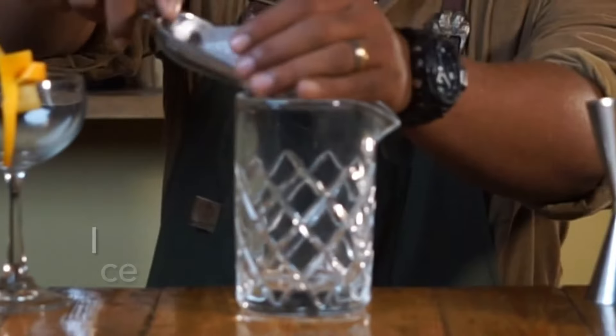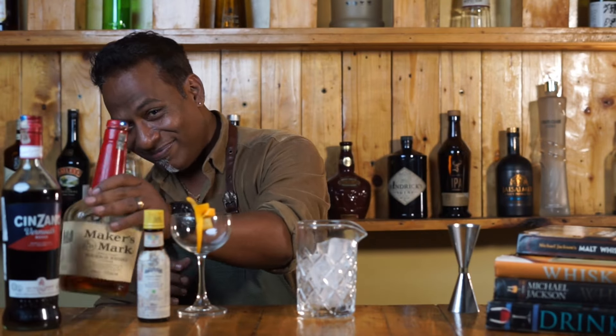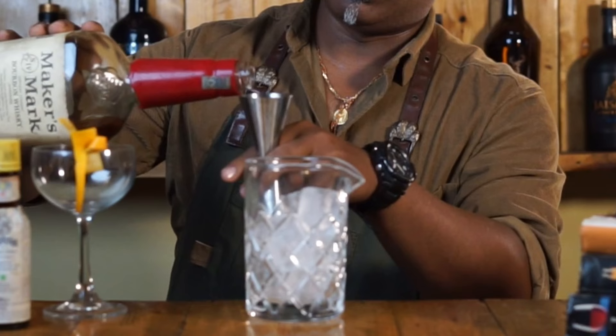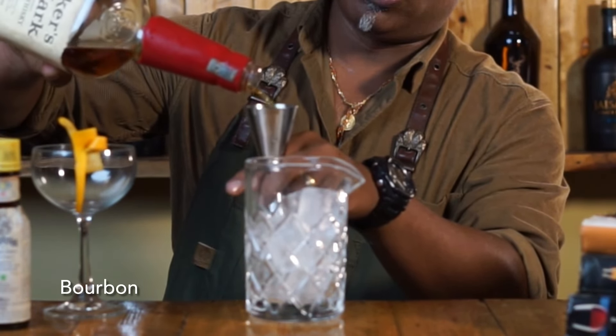We want to make it today my style — very simple, very easy, three basic ingredients. Starting with the bourbon: we're going to do a good 50ml of bourbon whiskey.